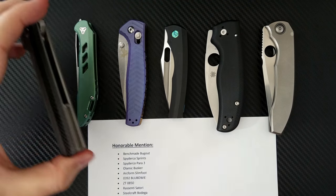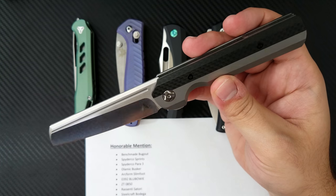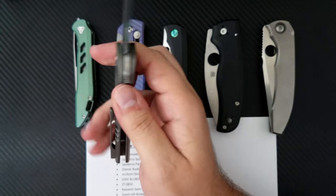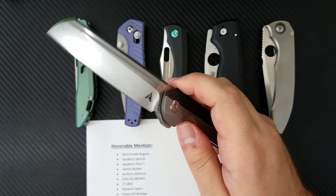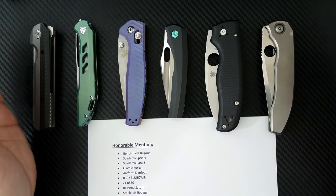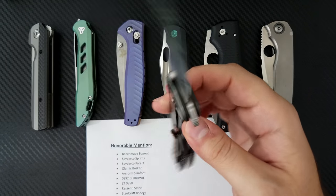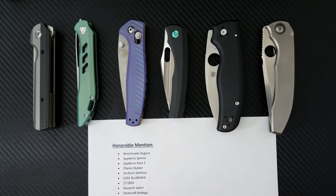Next on the honorable mention list is the Arcform Slimfoot. This knife really captured the hearts and minds of a lot of people because of its interesting design, the fact that it's a mid-tech built through Riat Knives, and designed by custom knife maker Jeff Blauvelt. It has a few faults and didn't quite make my top five. Next is the ZT 0392 — both the blue Bowie and black versions were released this year, but it doesn't officially make the list since it was technically released in 2016, maybe even 2015.